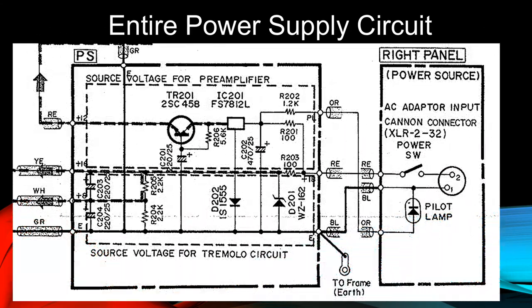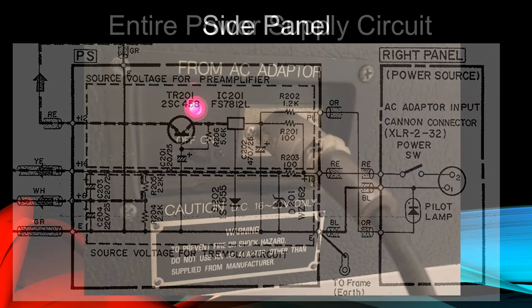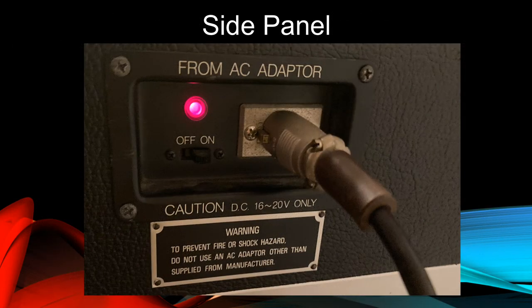This is a schematic diagram of the entire power supply circuit of a Yamaha CP piano. The rectangle on the right is the combined external wall adapter and side panel, and the rectangle on the left is the internal regulator circuit. This is a picture of the side panel of a powered-up Yamaha CP80. You can see the power slide switch, indicator light, and mated cannon connectors. Yamaha specifies that the DC must be used in the range of 16 to 20 volts DC only.